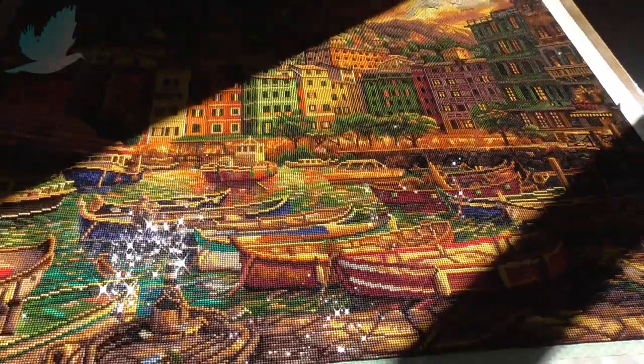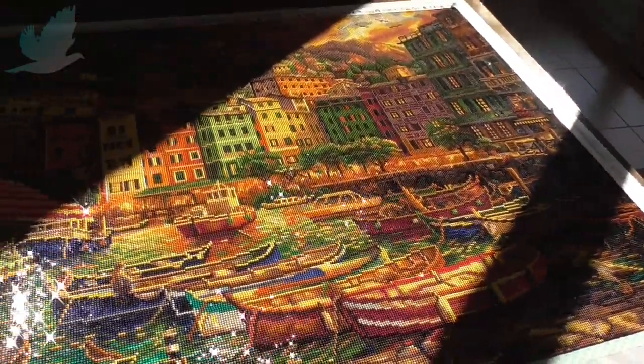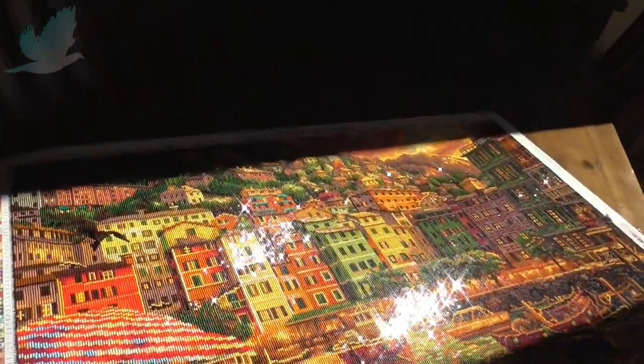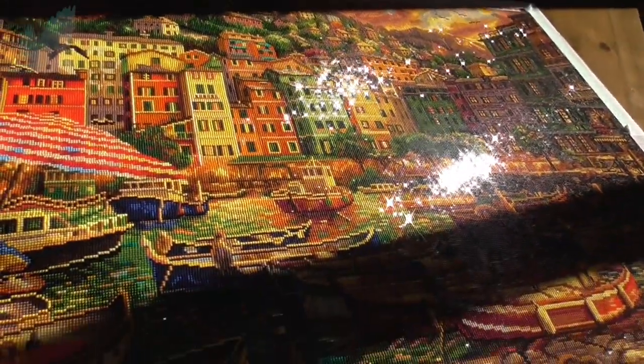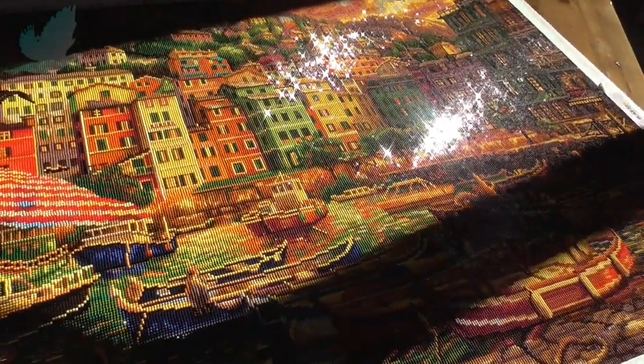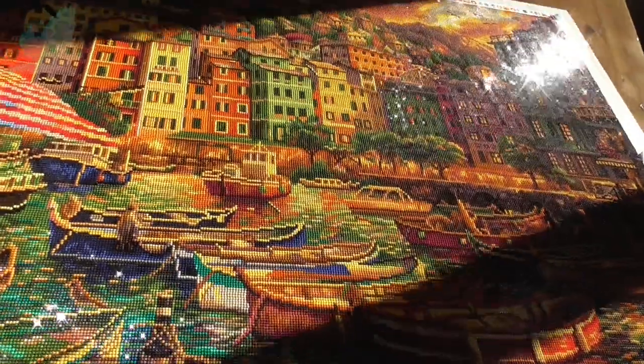Anyway guys, let me know what you think of the painting. Thank you so much for watching. See you next time. Bye for now.